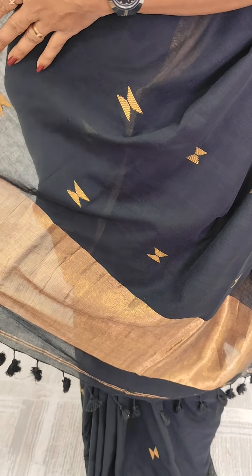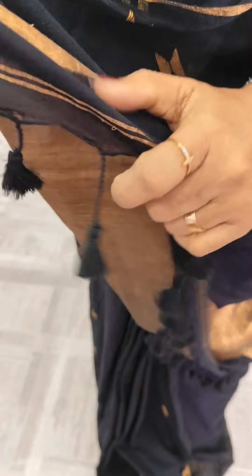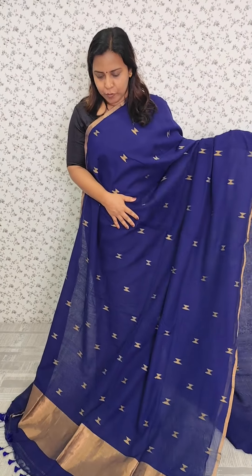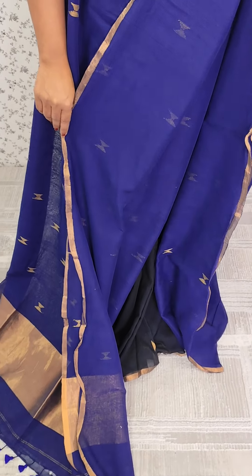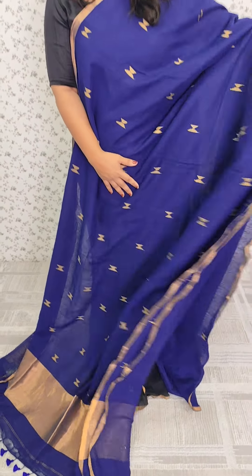All the colors — we have a small black color. These two titles are going to highlight. This pattern is a background pattern. There is a navy blue shade — this is a full item weaving pattern with a copper finish border. We have tassels at the end and a plain blouse piece.